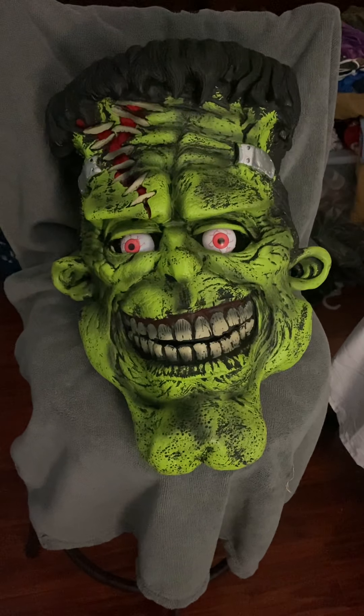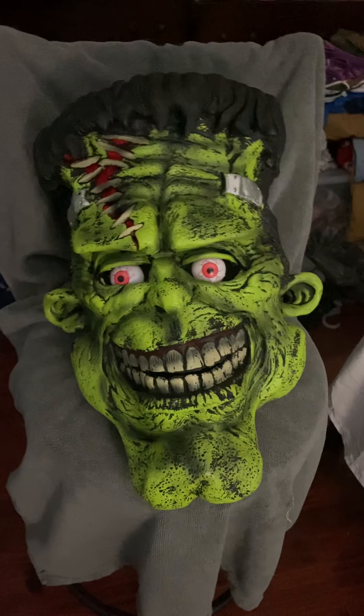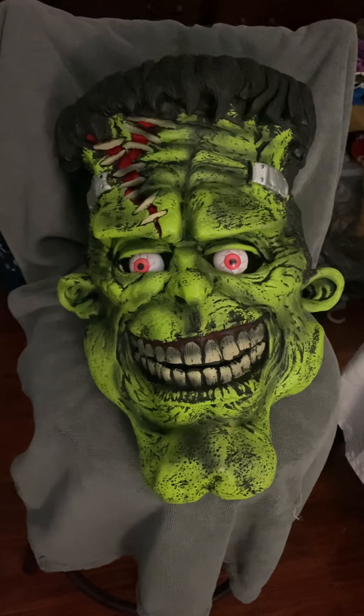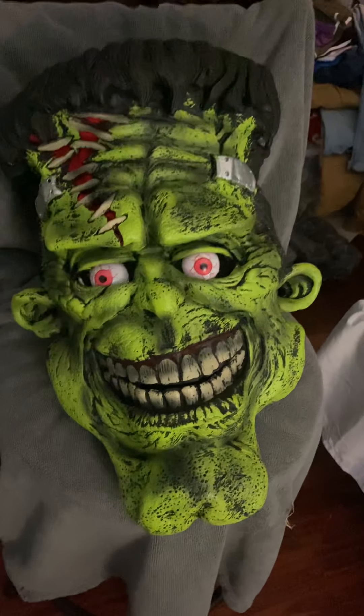Hey guys, this video is to show how I modified my Big Frank mask. The way these come is just a standard mask. I wanted to add a little more pizzazz to it.